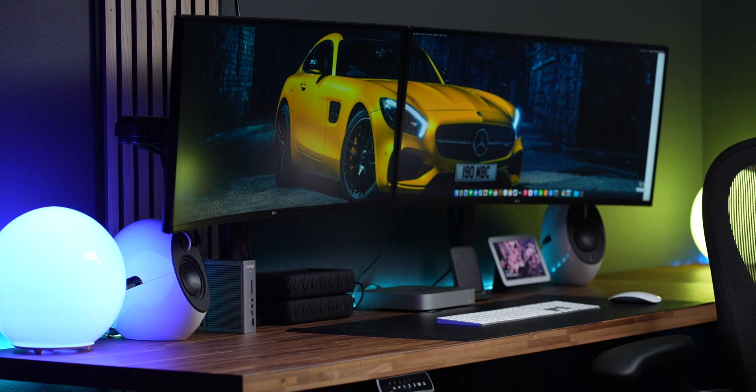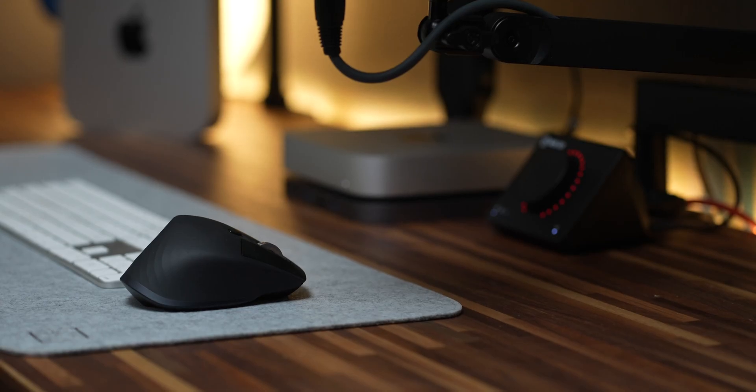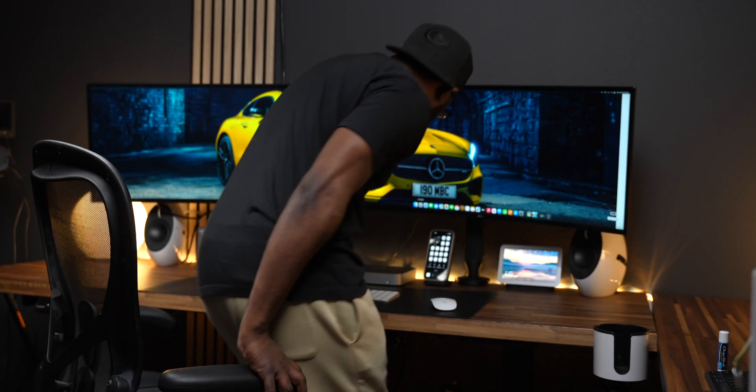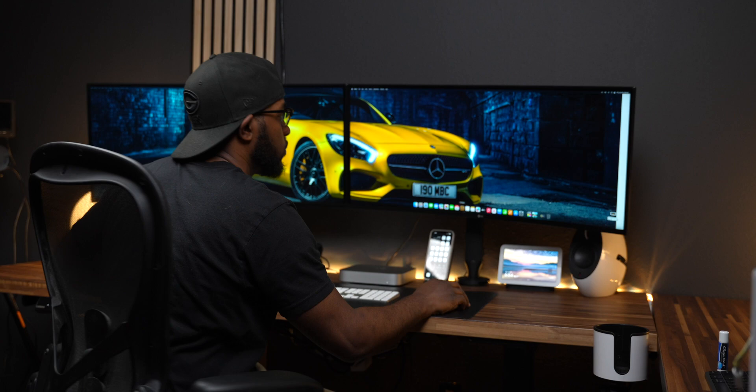We're going to talk about monitors, the best keyboards, mice, speakers, external hard drives, and even some other little secret stuff that I've been using as well, so stick around for that.